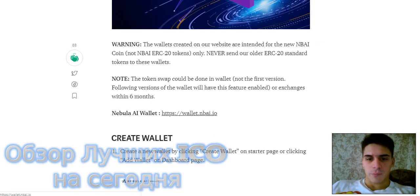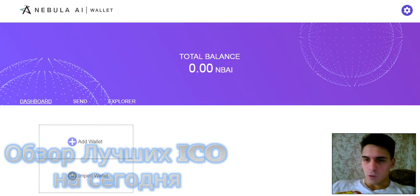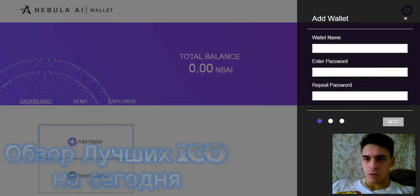Nebula wallet. Click Add Wallet and enter your information.